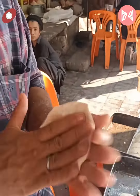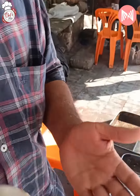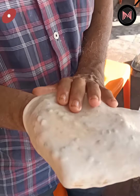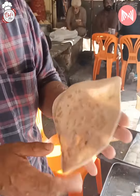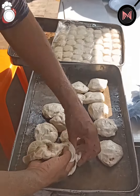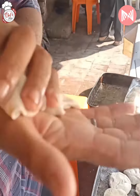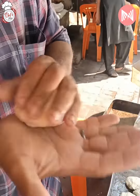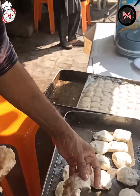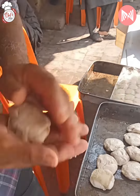First of all, this is ready. How do you make this bread? This is made of masala. Then we will take the masala like this. We will put the masala and then we will take it like this.